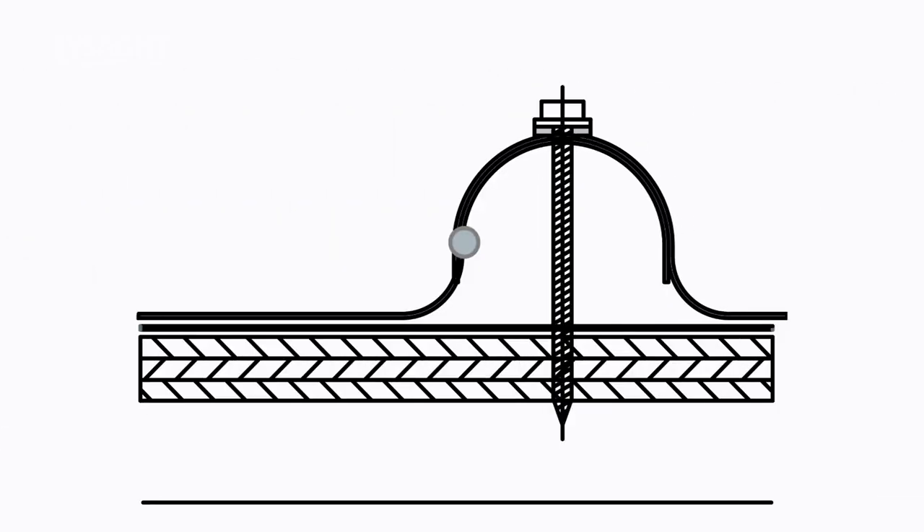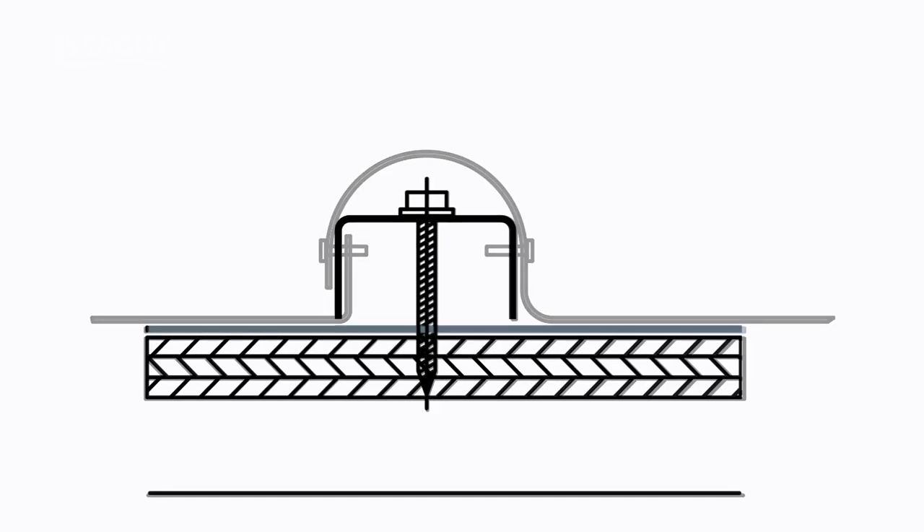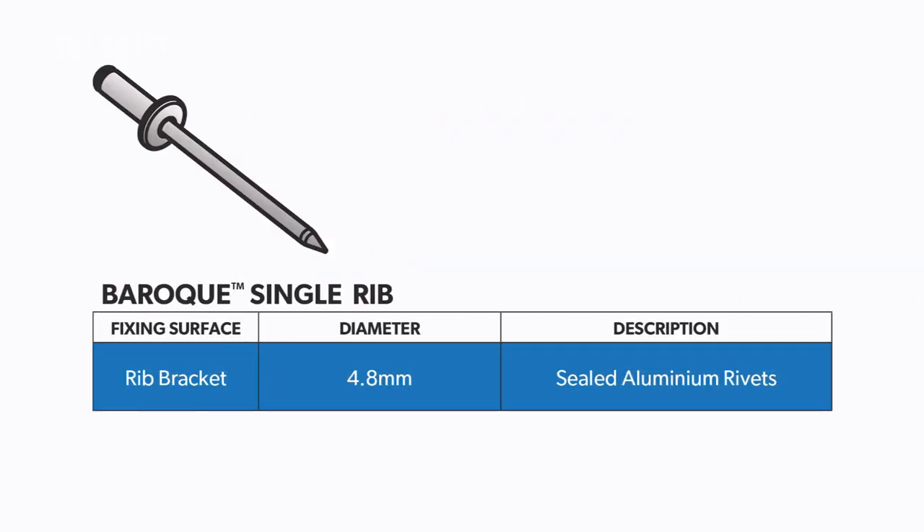The double rib profile is pierced fixed through the crest of the rib, with the single rib system fixed via a separate rib bracket using semi-concealed rivets. Screw fix using high grip hex head screws with crest fixed seals. For single rib applications, use aluminium rivets to fix the profile to the rib bracket.